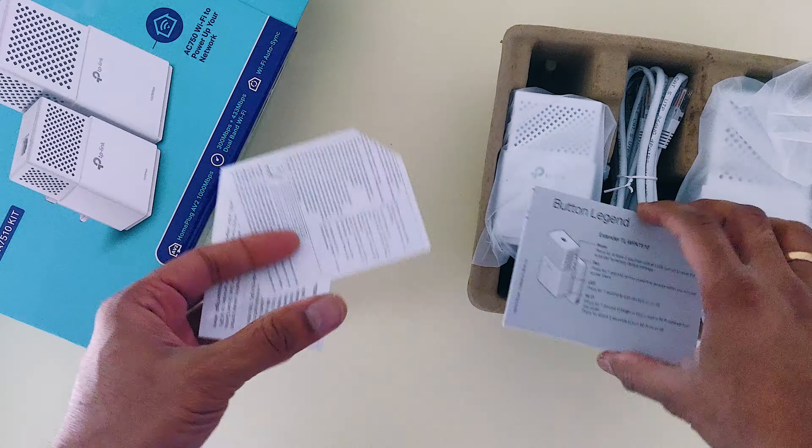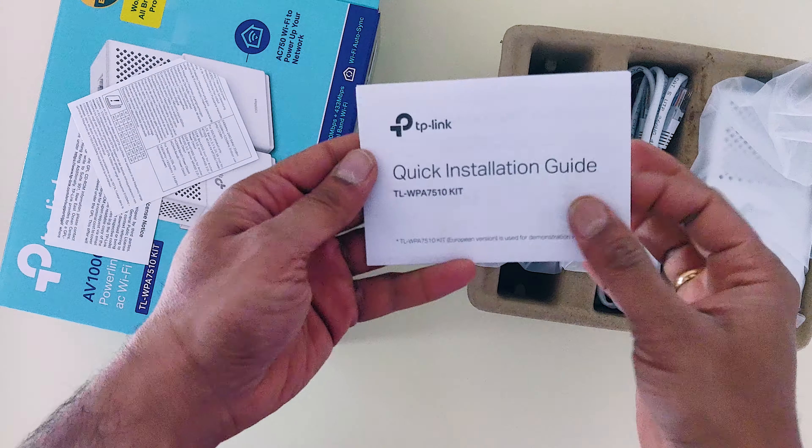Inside the box you get an instruction manual, which is also a quick installation guide.